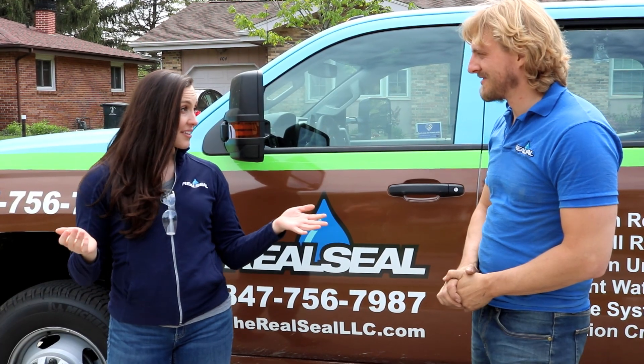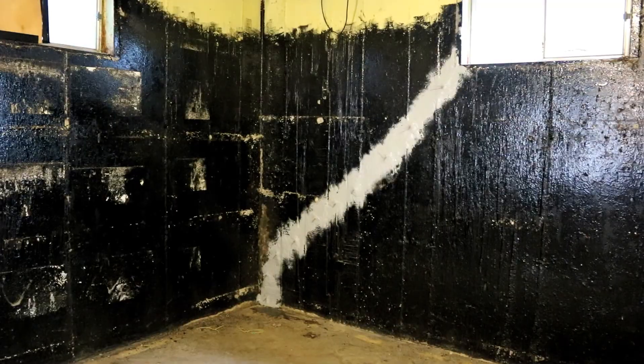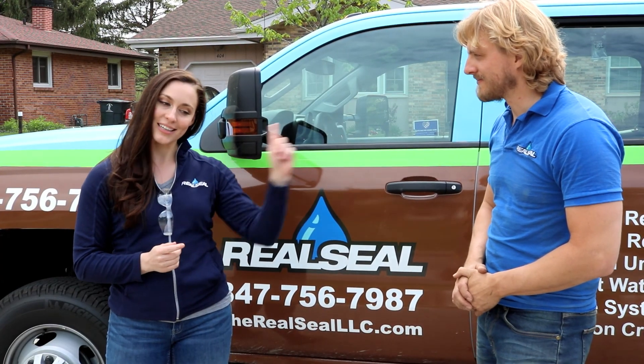Oh wow. So we had a crack in the foundation, you sealed it, you filled it with epoxy, now it's all watertight, right? Yeah, you got it. The homeowner can rest easy knowing that we've got them covered. I mean, you could fix the crack in your soul.